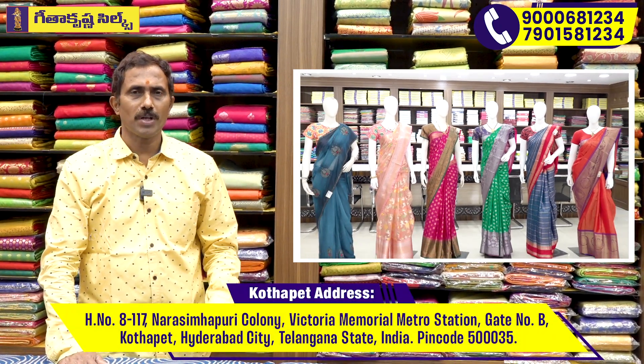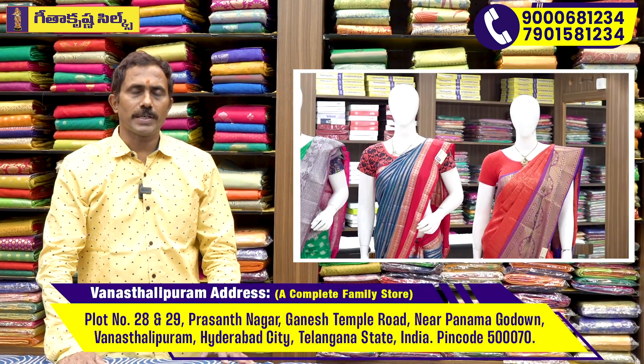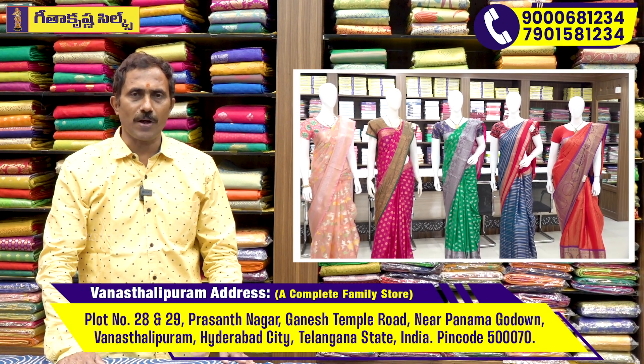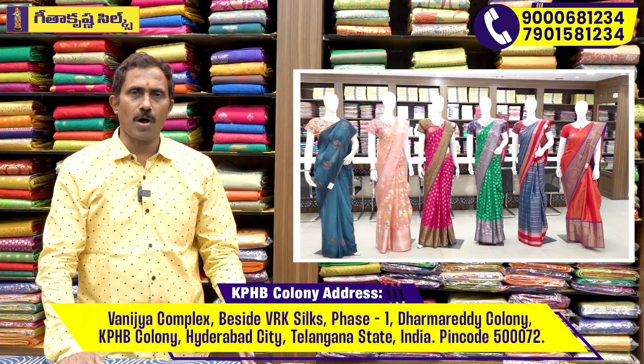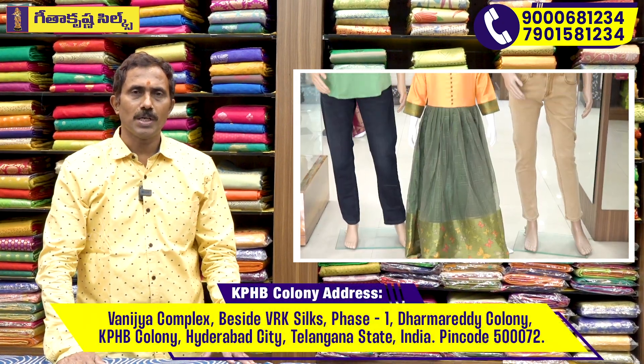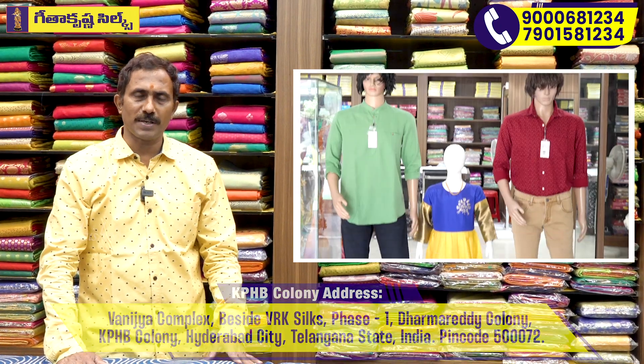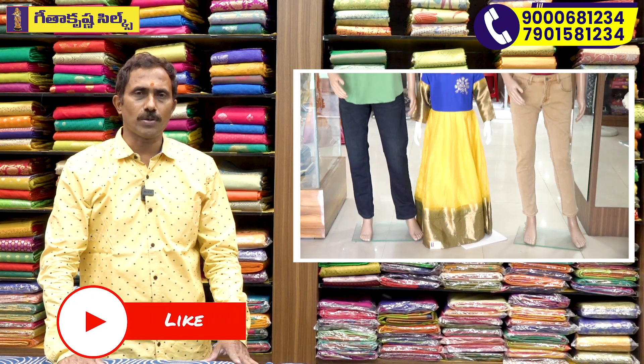We also have free courier shipping. We have a complete family showroom in Hyderabad City — Men's Wear, Kids Wear, and Women's Wear. We also have locations at Victoria Memorial Metro Station, KPHB Kukatpalli, and Chetneys. We have the latest items available in all three showrooms.